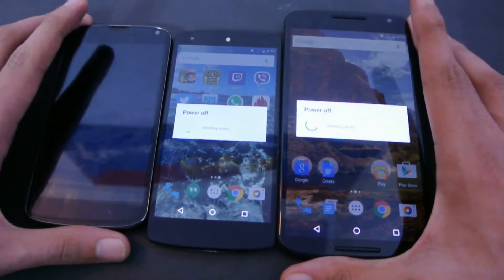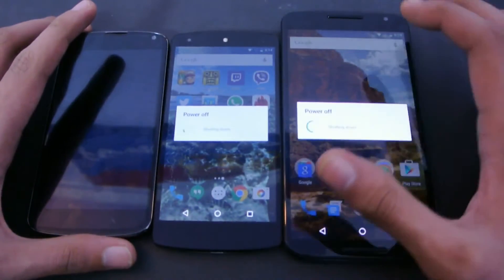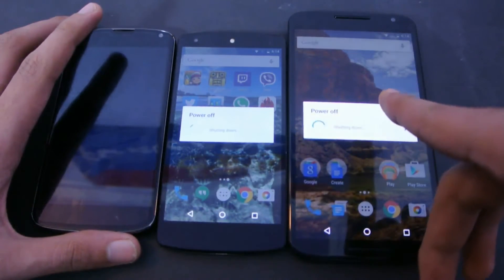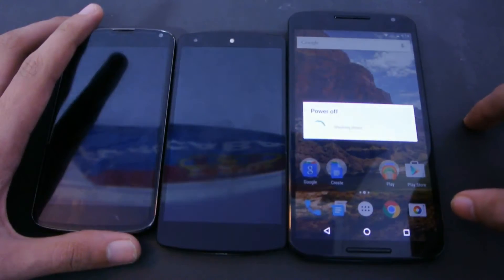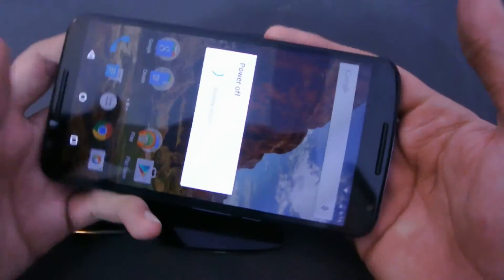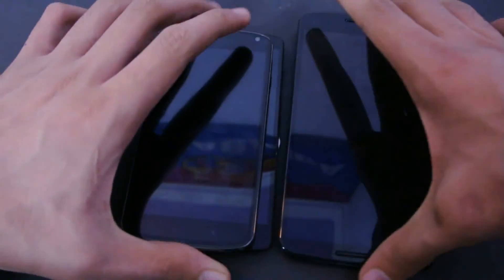They take a lot of time to just power off, so you can kind of see how much time even the Nexus 6 is taking. Okay, now it's off. That was weird. Let's just quickly turn them on at the same time.